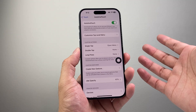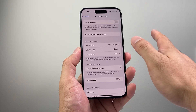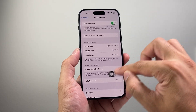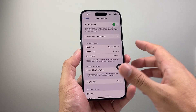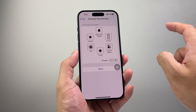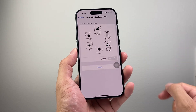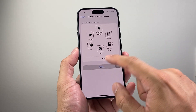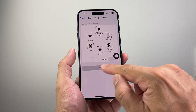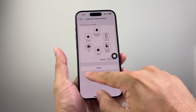Now let's say you had it turned on and it's still not working. Turn it off briefly and then turn it back on to make sure it isn't just a bug causing it to not work. Another thing you want to do is where it says Customize Top Level Menu — click on that and I recommend clicking the Reset option, especially if you've moved things around, to reset the layout.